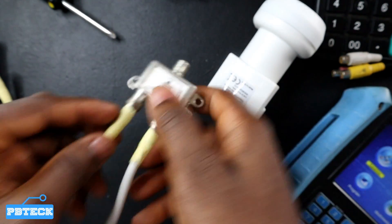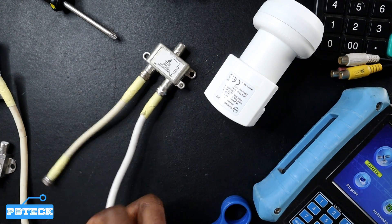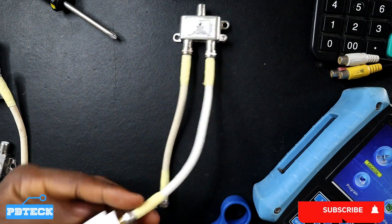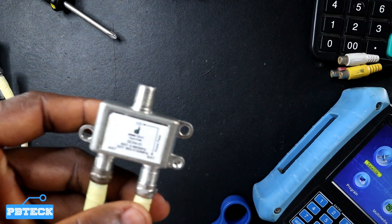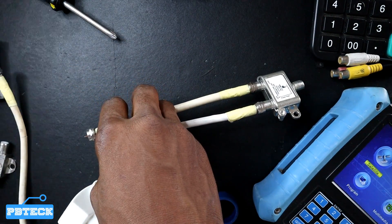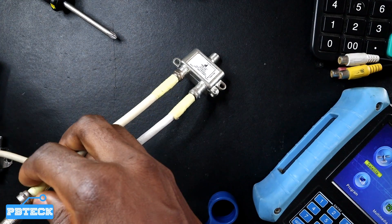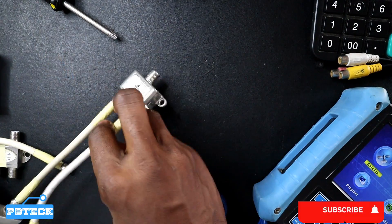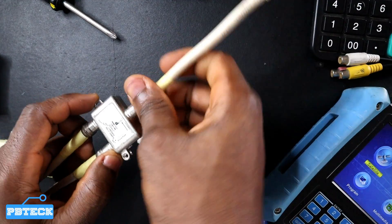So a cable from your LNB goes to the satellite port right here. And the cable from the antenna goes to the antenna port. At the receiving end, this is where you connect the cable that you have already laid.